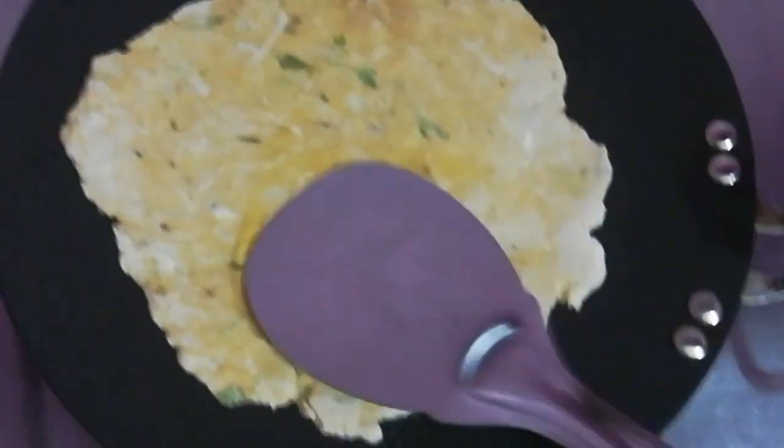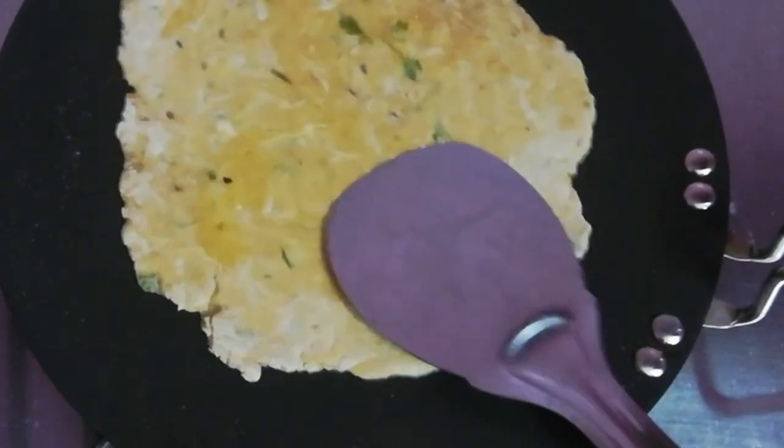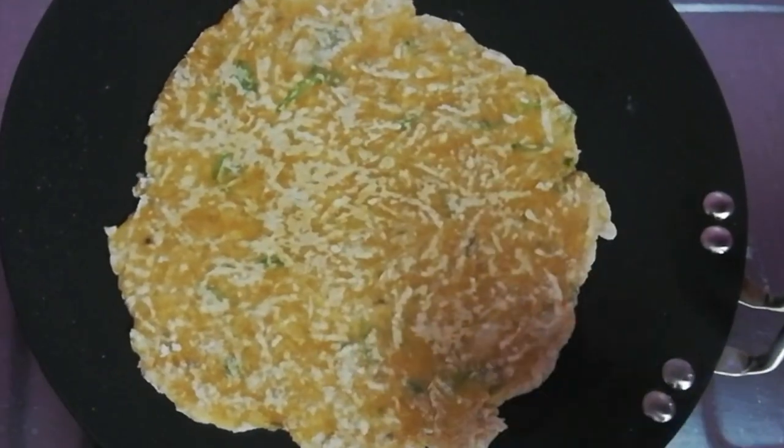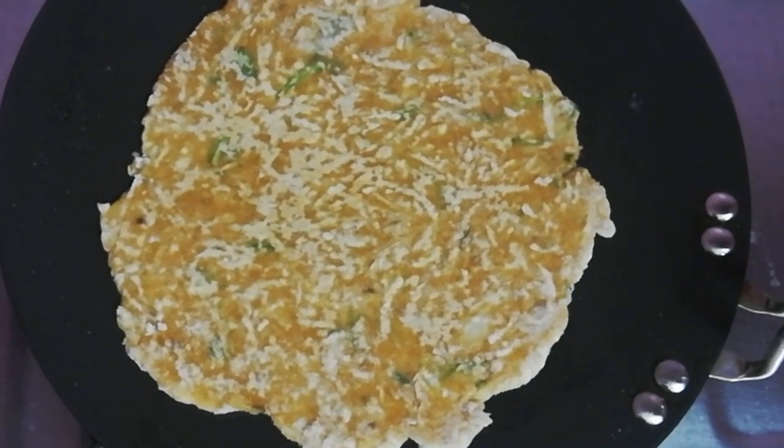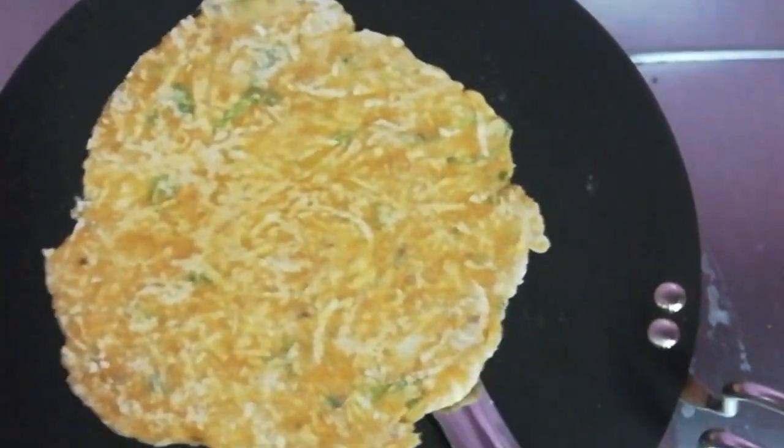Or we can add a tablespoon in chef style. All those calories are essential for cooking on a medium flame.